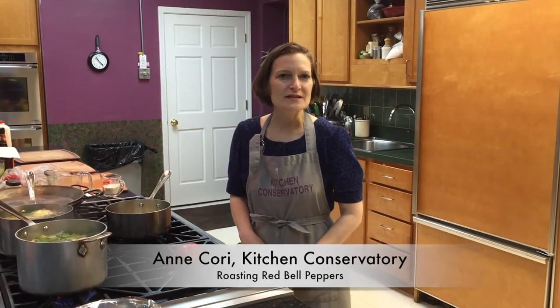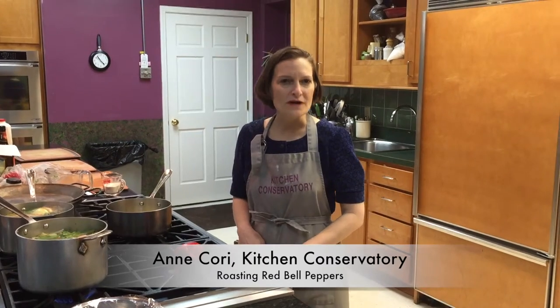Welcome to Tool Time at Kitchen Conservatory. Roasted red bell pepper is a wonderful ingredient to add to all kinds of foods. I love putting just strips of roasted pepper on salads, for instance, and certainly they are an essential ingredient in so many recipes like paella.